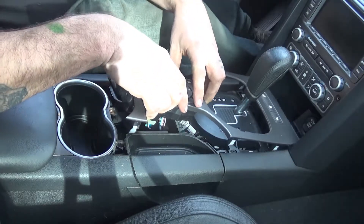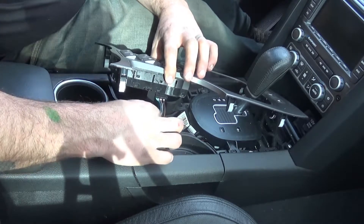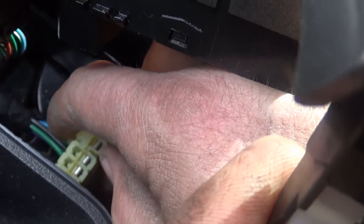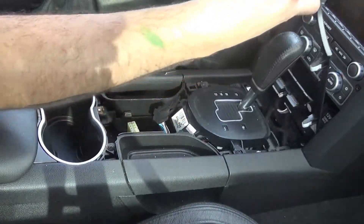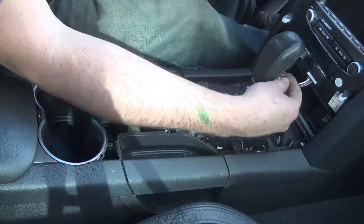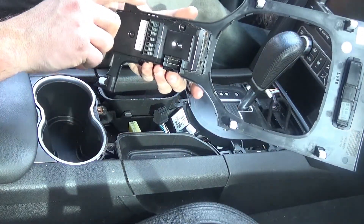Bring that up a little bit. There's a little latch right here — unplug that part of the harness. And then there's another harness to unplug. The first one is right there, the second one is right here. There are buttons to push on each side of that harness to unplug it, so you can pull that completely off and remove the switch.